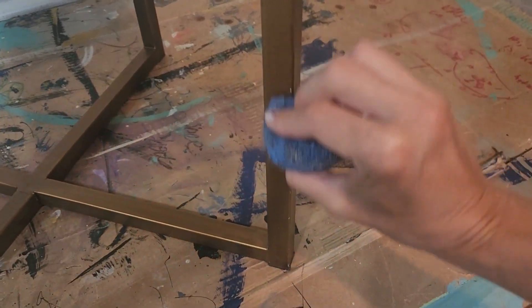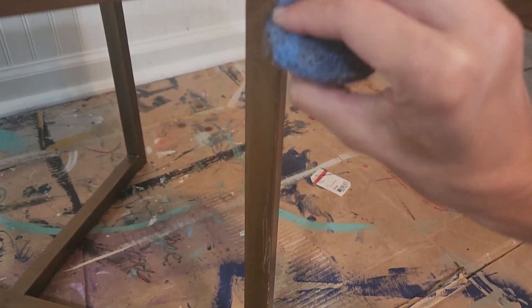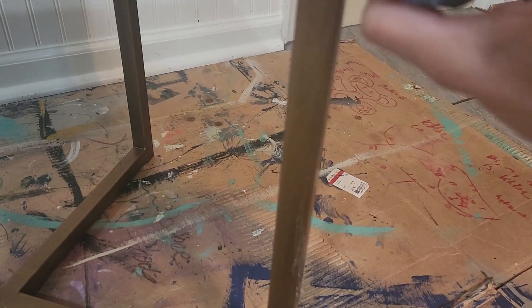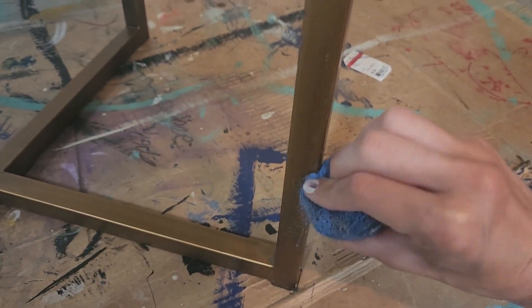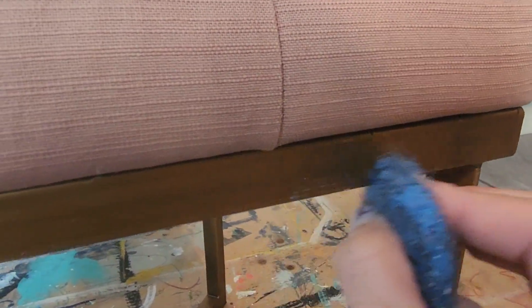First, I started out with a SOS pad and I just very gently scrubbed off some paint that had been scuffed onto the metal legs, just from rubbing up against the wall or something like that. I took my SOS pad, got it a little bit wet to make it sudsy and soapy, and just wiped all of the paint away. It came off fairly easily.